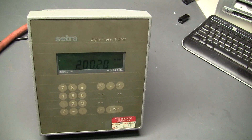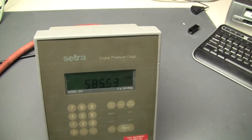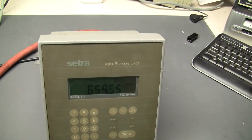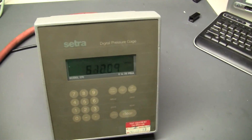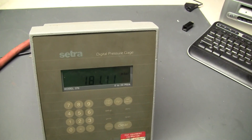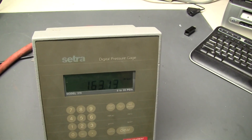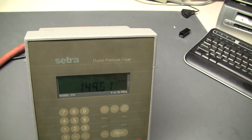We've got our load on our sensor. We don't have the best seal here, but we can get an idea of what kind of vacuum we're going to see out of this. There we go — 150, 160, 145.